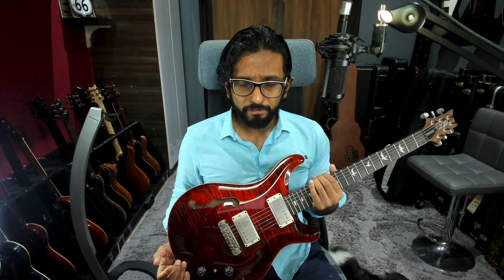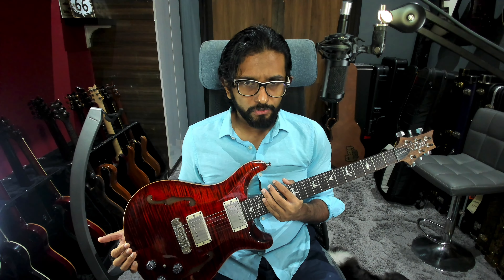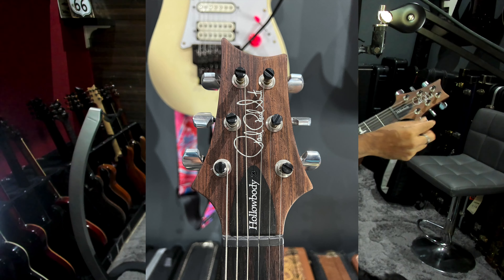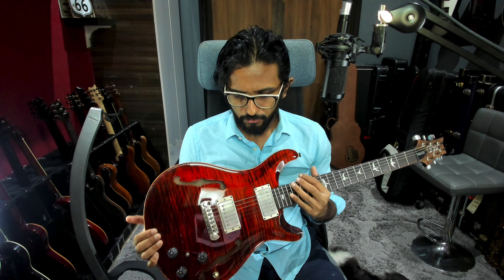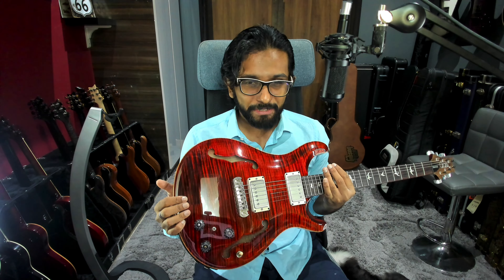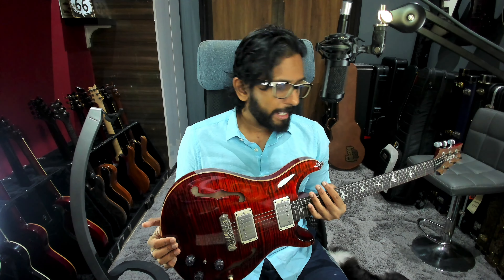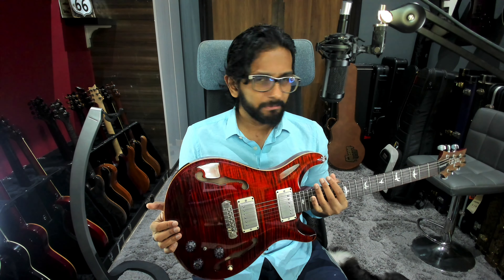Frets are standard PRS medium-jumbo. Tuners are standard PRS Phase 3 modified locking tuners — you can identify the modified ones by the little hole in them. In general, like all PRS Phase 3 tuners, they are beautiful, easy to use, and extremely aesthetic with open-gear locking. Very easy to use with the little mechanism to quickly attach your string. Best tuners in the business, bar none.